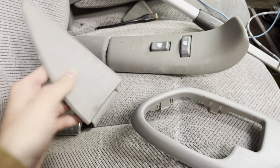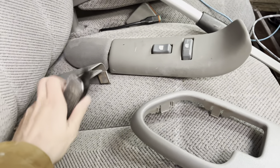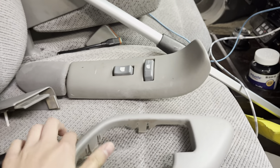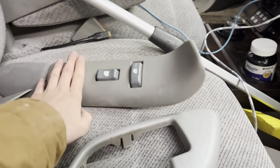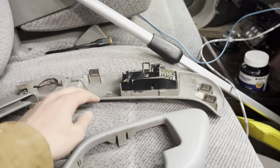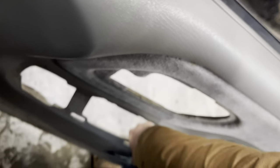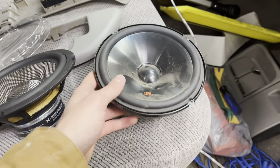Once you pop out the clips you'll be able to pop this up. This is basically everything you need to take off: the little trim piece that covers your mirror area, your courtesy lights, the door handle trim, and then your window and lock switches panel — that also has the tweeter in it. I'm just going to grab it and lift it up, and there you go — your door panel is off.